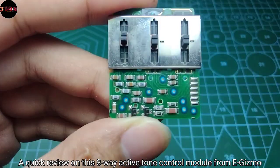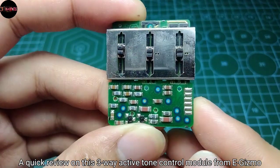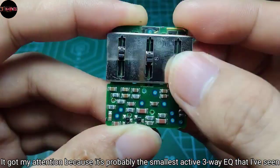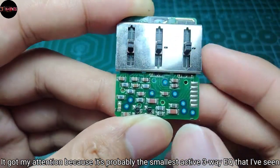Greetings everyone, and a quick review on this three-way active tone control module from e-gizmo. It got my attention because it's probably the smallest active three-way EQ that I've seen so far.